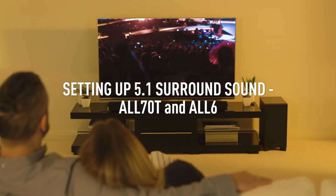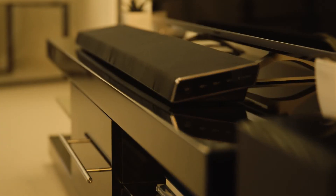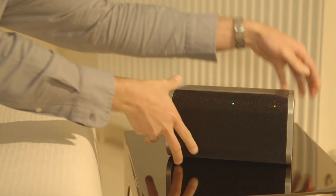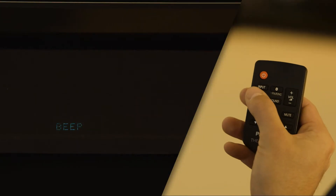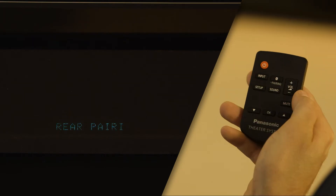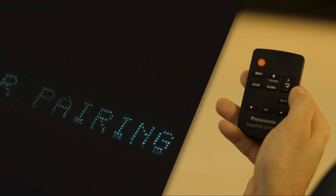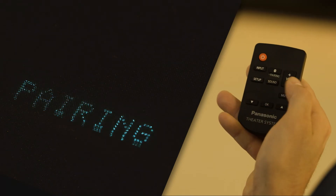It's easy to connect the All70T soundbar to all six speakers for immersive 5.1 surround sound. On the remote control for the All70T, press the Setup button until Rear Pairing appears on the display. Using the up and down arrows on the remote, select Yes on the display and press OK. Pairing will appear on the device.